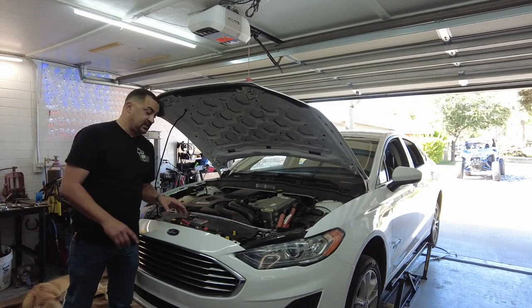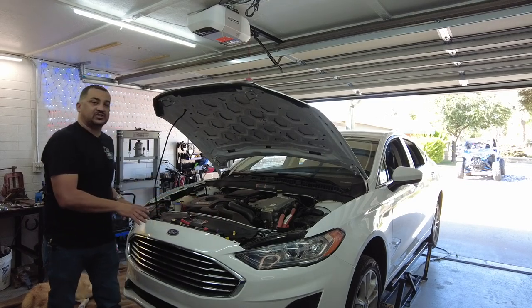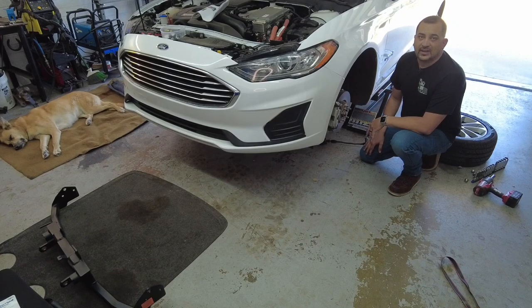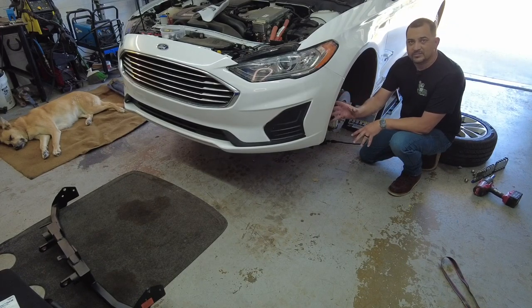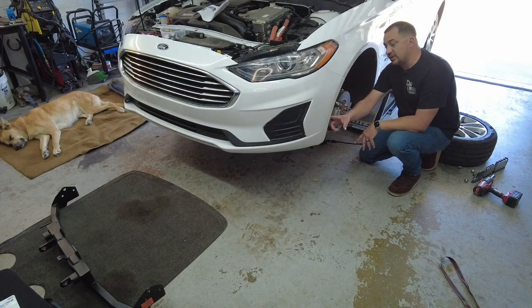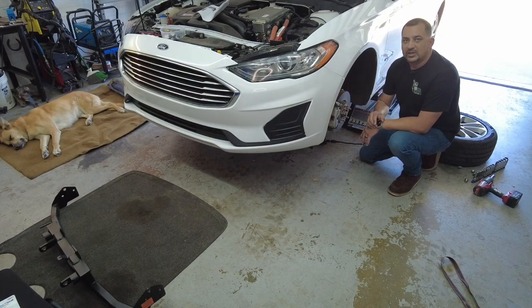I'll remove this plastic piece and the top of this bumper section, then we'll move down. The next thing we're going to do is take off three items in here — two small bolts that are about seven millimeter, and one pushpin. Let me get you a closer look.